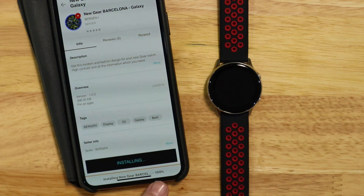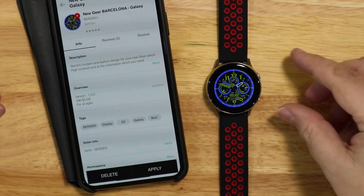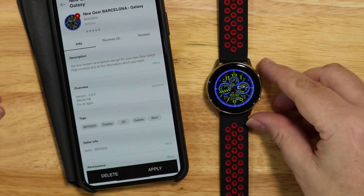It's downloaded now and any second it will install and then apply. Click Apply and it will transfer that watch face over onto your watch for you.